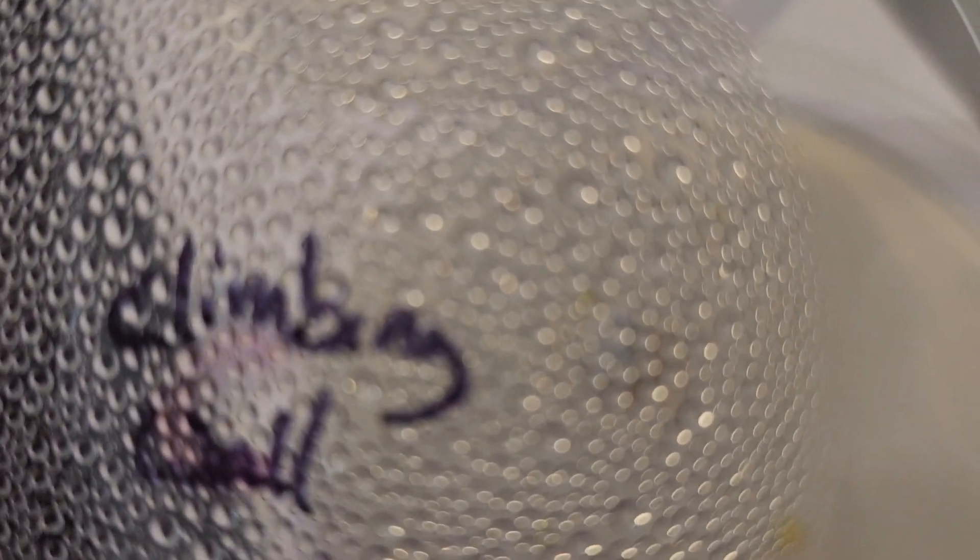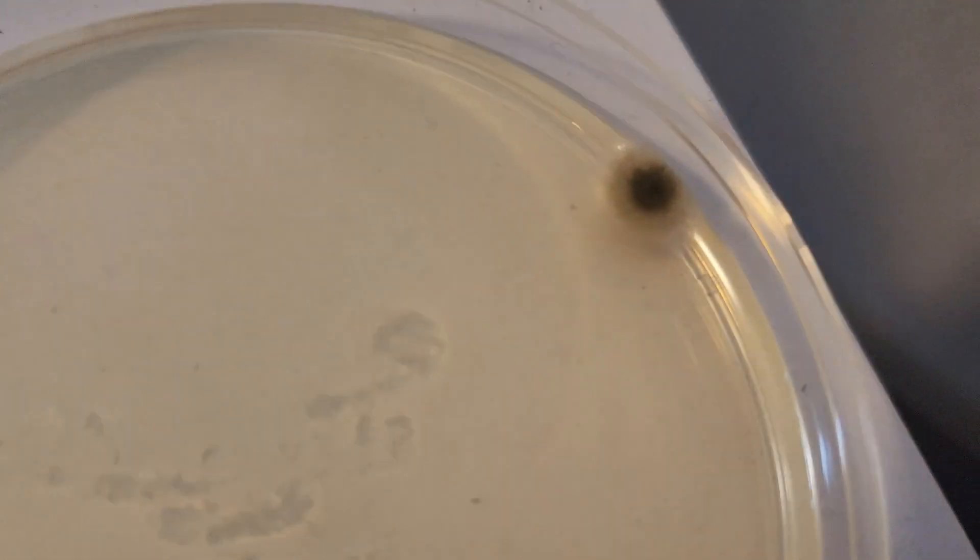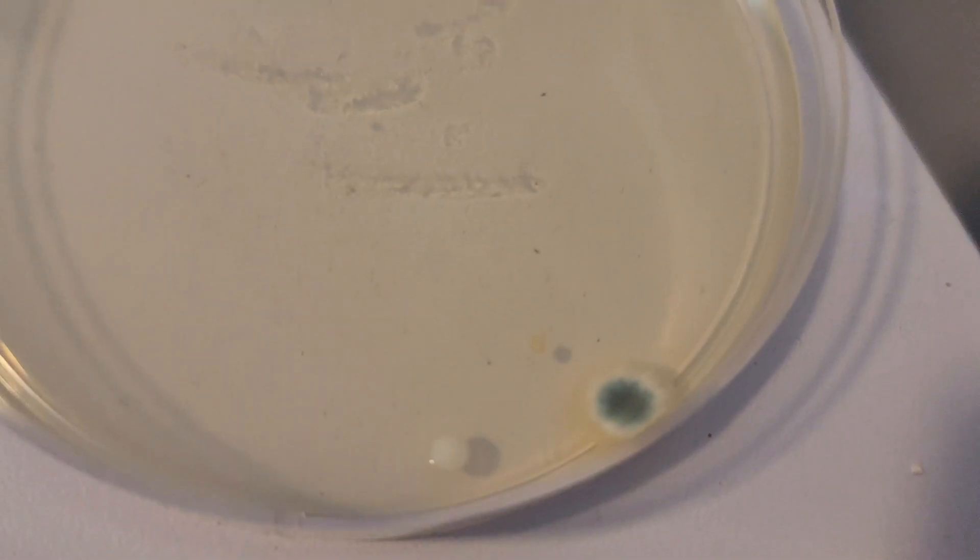It would be interesting to take these to a microscope if that's possible. On the climbing wall — here's where things get interesting — the yellow globs are emitting a slightly foul odor and the big puff in the middle is getting bigger, fuzzier, and furrier. On the gym equipment the top right puff is getting darker and there's a blue puff at the bottom that has grown quite rapidly through the night.